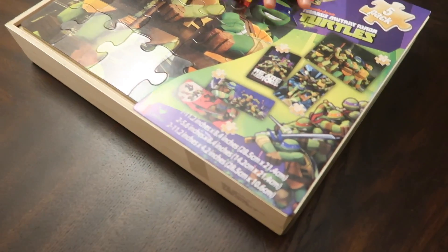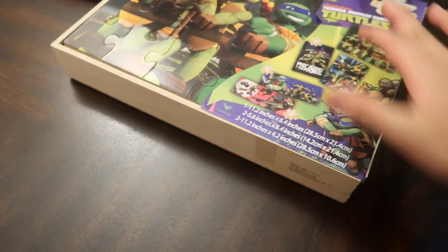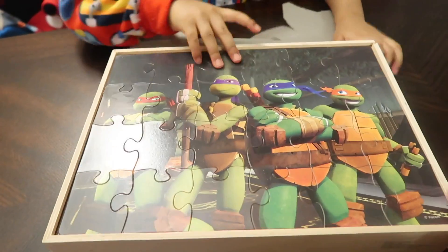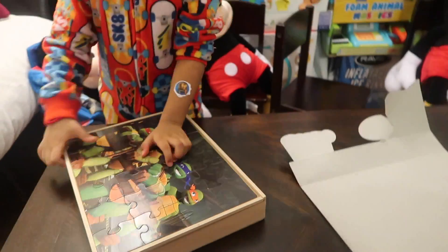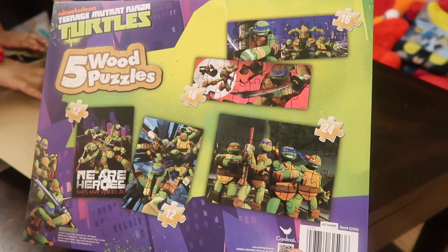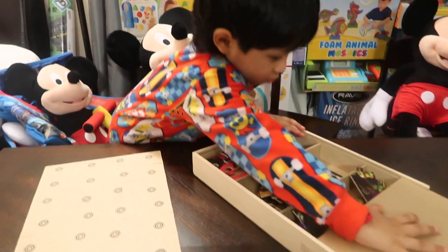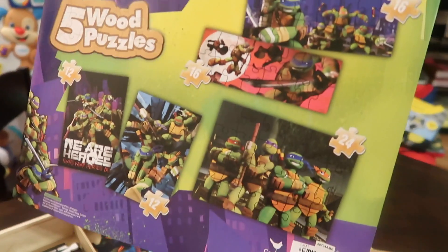Teenage Mutant Ninja Turtles wooden puzzle with a storage box. It has five wood puzzles and we don't want to mix the puzzles together. There are five different ones, shown on this picture.